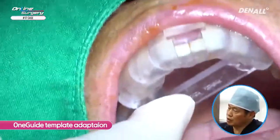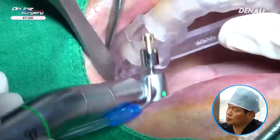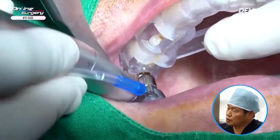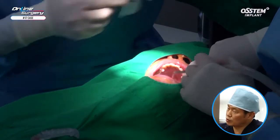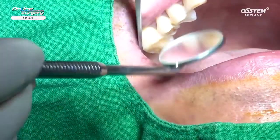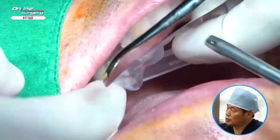The One Guide template has been adapted to see if it fits well. A mouth mirror is used to check whether the template is placed properly. I'm going to use Tissue Punch to remove the gingiva. In order to verify this was done thoroughly, I remove the template and check whether the gingiva has been removed properly, then use the mouth mirror again to confirm the punch has been done correctly.